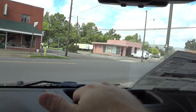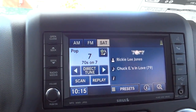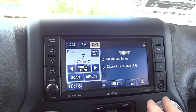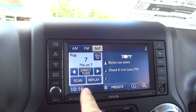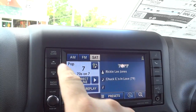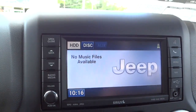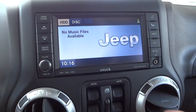Over here there's an auto-dim rearview mirror and a storage pocket. Here's the radio — it has satellite radio and Bluetooth. It also has a hard drive and you can add files to it using the USB port, or by a CD or DVD ROM disc. You can play music off the hard drive, a disc, or an auxiliary input.